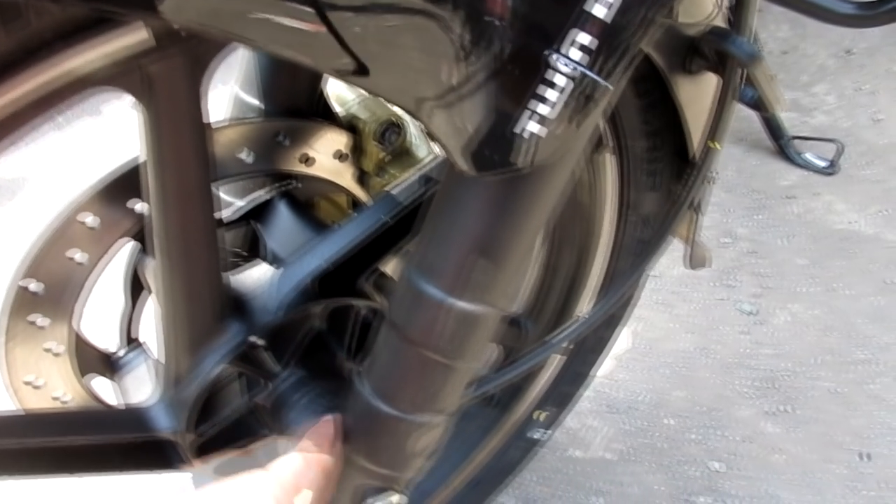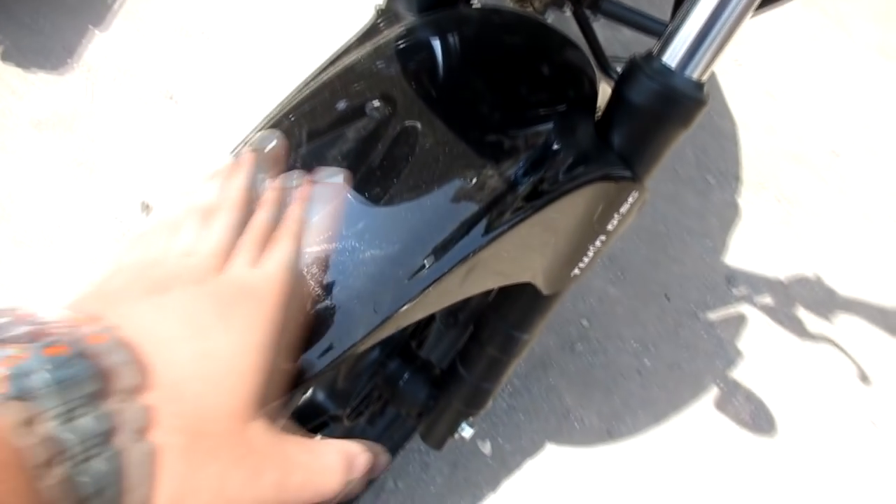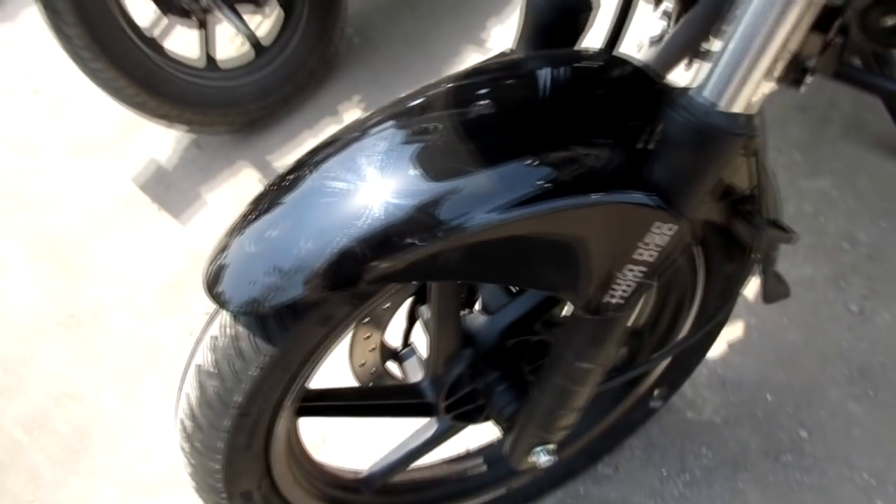The forks on the double disc are very big and the build quality is a little broader. So there are three changes in both variants when comparing double disc and single disc. Now let's see how we ride this bike.